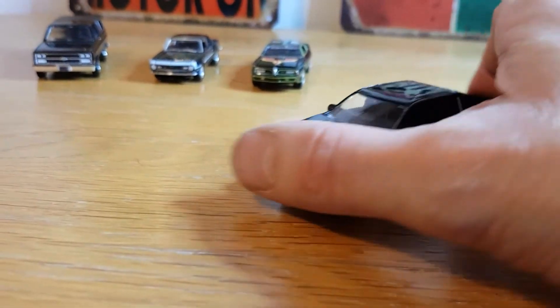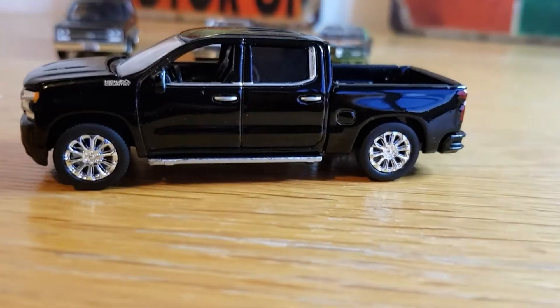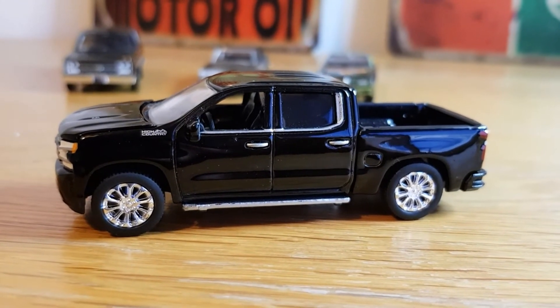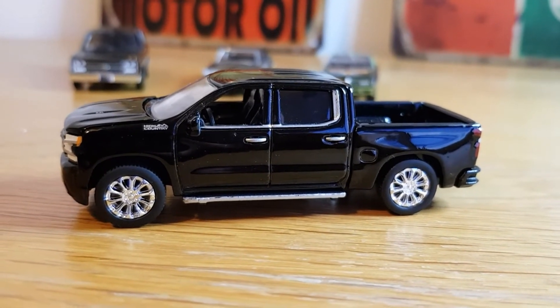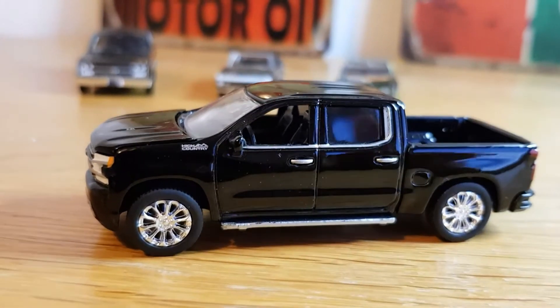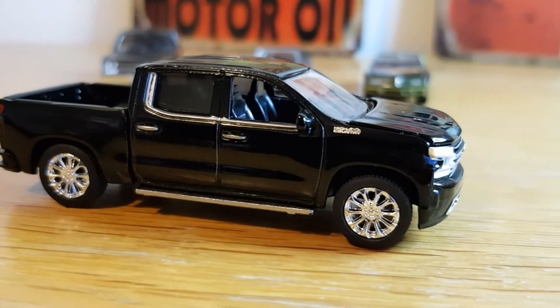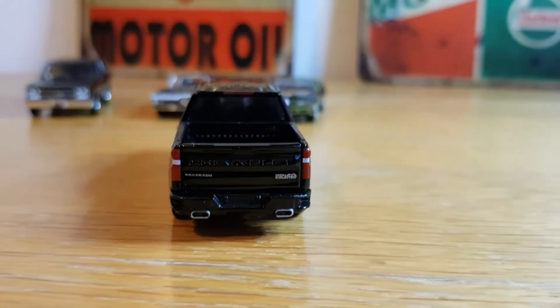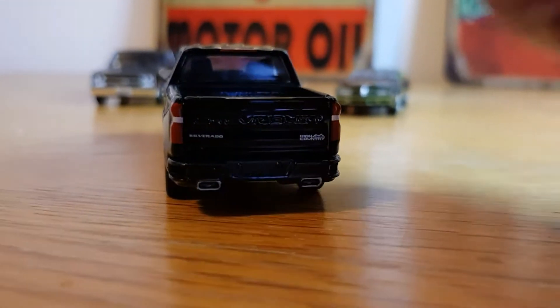And then this one — the 2019 Chevy Silverado High Country by Auto World, a 2020 casting from last year. I just think it looks really menacing — really cool in black with the chrome wheels. It's got a High Country logo on the top of the wing, smoked windows, painted lights and details, a bow tie badge, twin exhaust, and the back drops down.